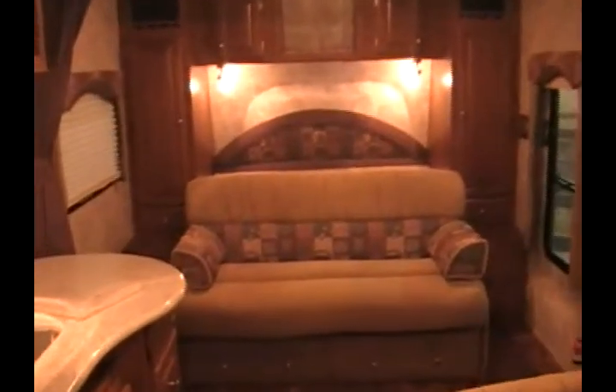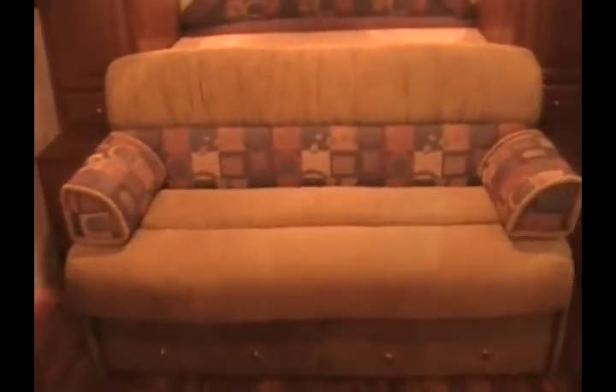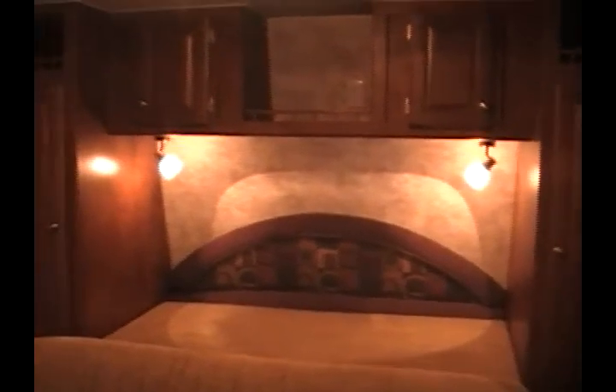Looking towards the front of the trailer, here you can see a sofa. This is a Jackknife sofa that will fold flat, and just behind it is a mattress that folds over, making this into a full walk-around queen bed. So during the day you have an additional seating area, and at night it gives you a walk-around queen bed for comfortable sleeping. There are also wardrobe cabinets on either side of the bed and some additional overhead storage.